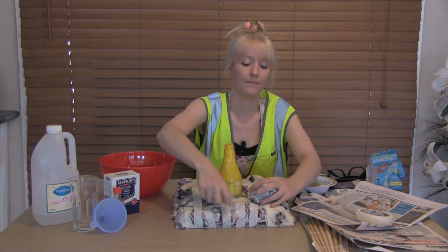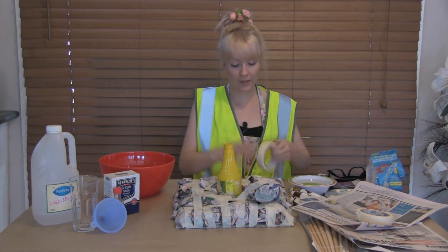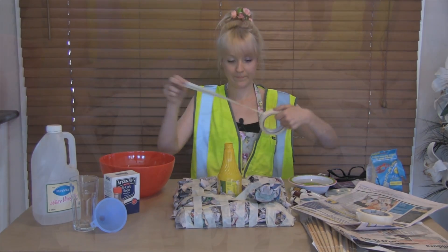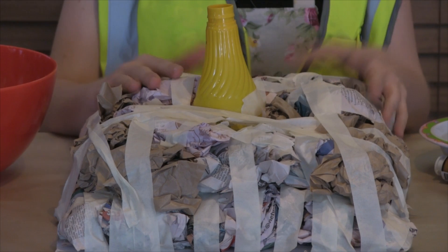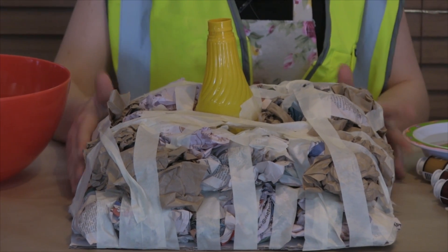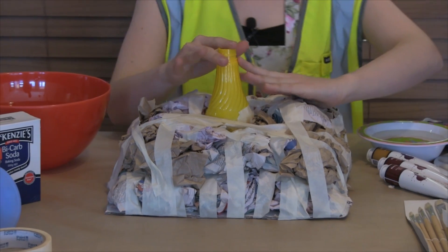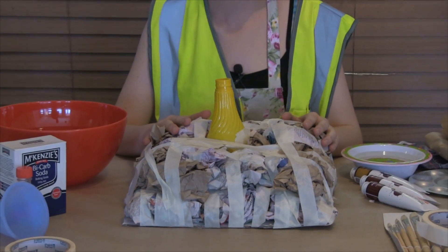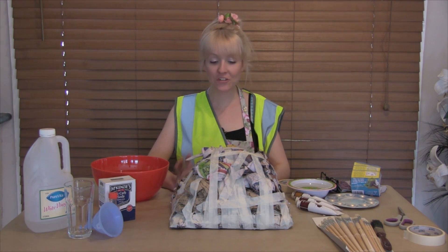We're going to ramp it up, starting about there — remember, use lots of tape! Now we've got the second layer on, and we're going to do one more layer to get us just to the top of the bottle, and then we can move on to our next step. Now we have finished layering our newspaper to make our volcano, and it's looking good!